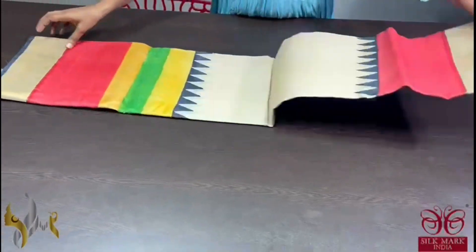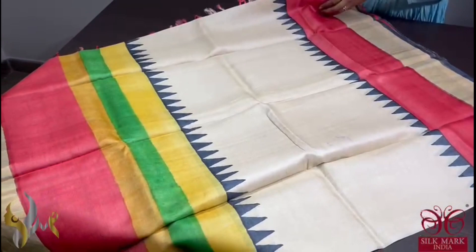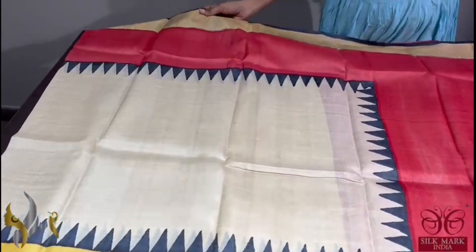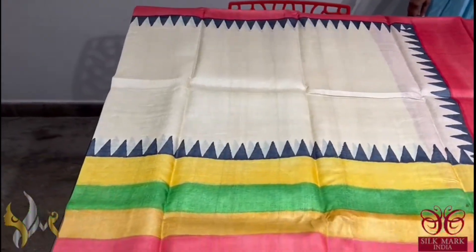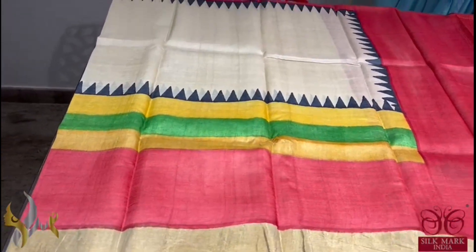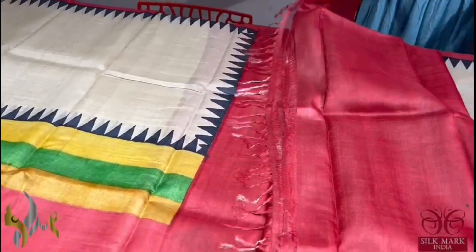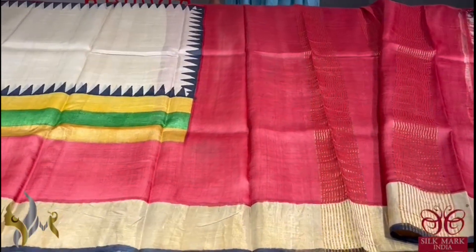Pure Tassa Silk Sari, premium quality, hand block printed — a very beautiful cream sari with multi-colored border design. The top border is maroon and the sari border is in black base. The temple design is given in black, and next to that we have multi-colored patterning in the bottom, extending almost up to 20 inches of the sari. The maroon blouse piece and maroon pallu is also given with tassels already done. A different sari with multi-colored concept, comes with authentic silk mark.